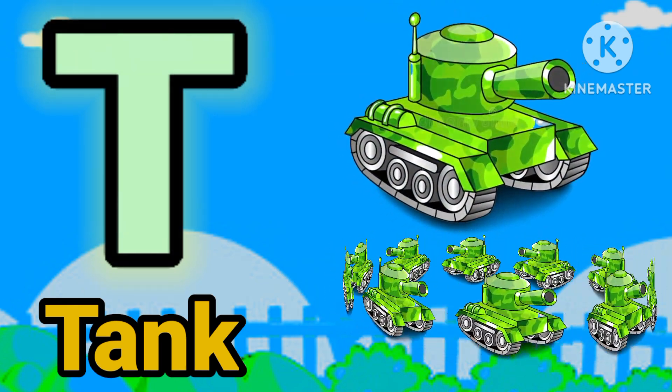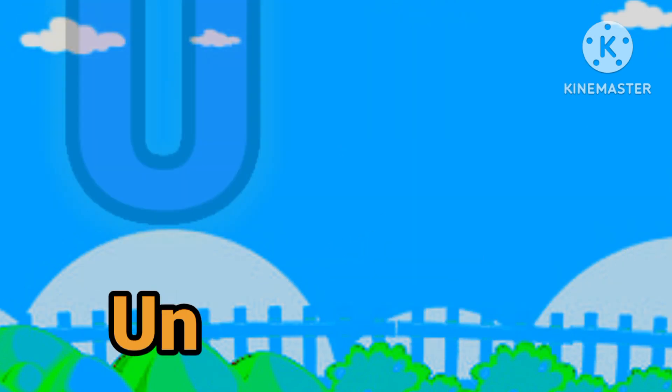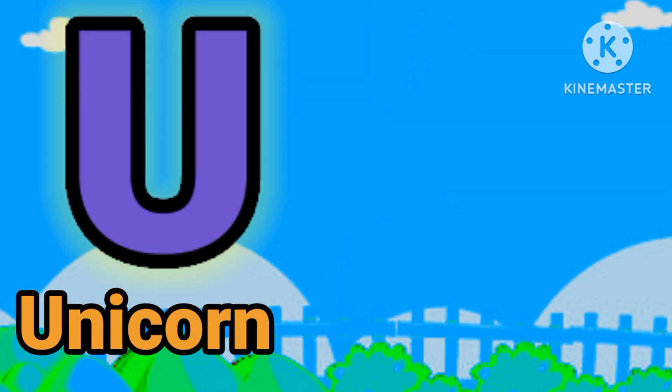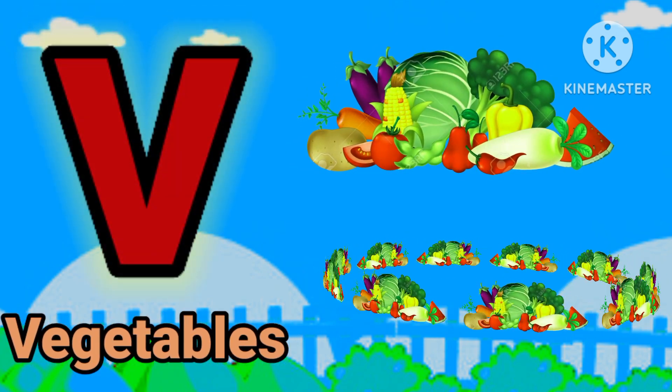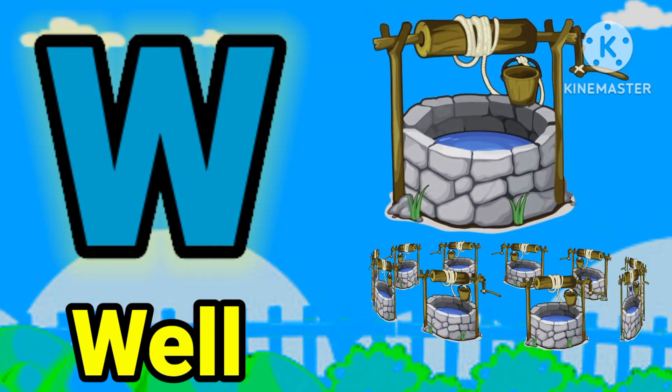T for dog. U for unicorn. V for vegetable. E for N, F for bunny.